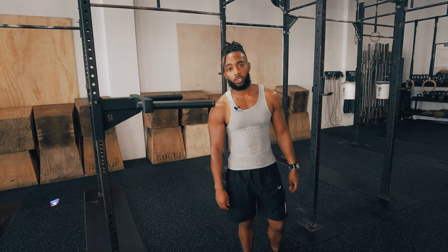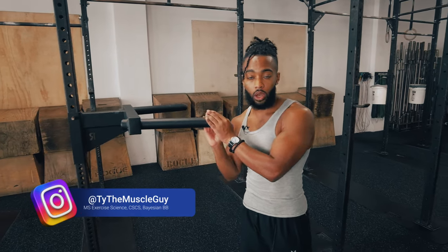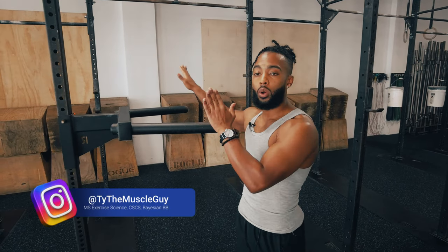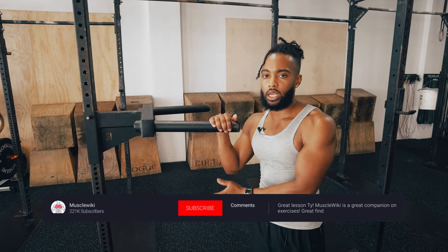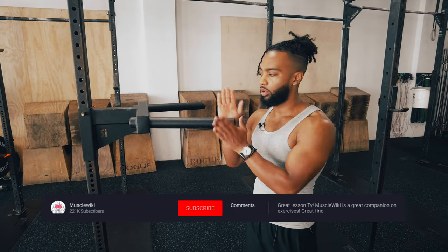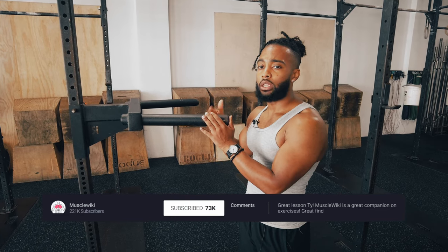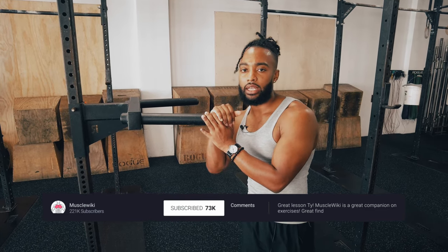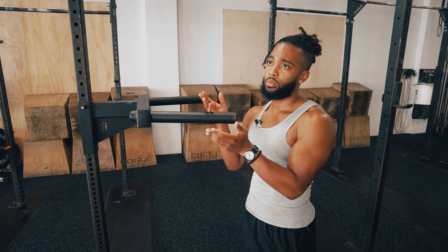Hey guys, I'm Coach Ty with Muscle Wiki and we're working on the dip today. We've got bench dips and parallel bar dips, and we're going to walk you through progressing if you're unable to do parallel bar dips, how to get there, and also once you are here, how to regress the movement so you can build up to adding some weight to them.